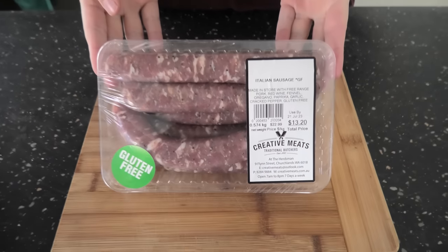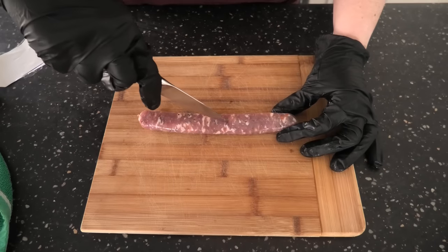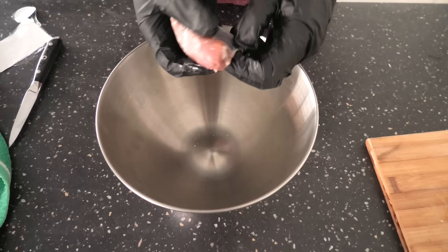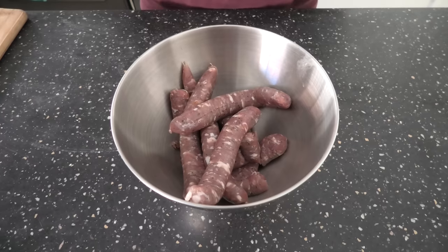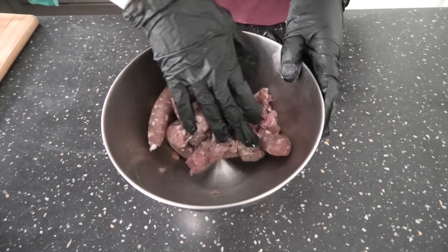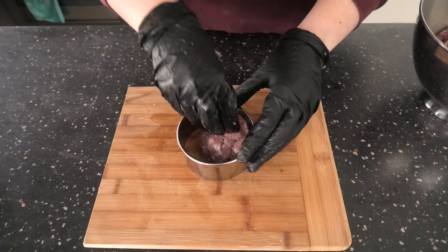While that's resting, we're going to form our sausage patties. I had these sausages laying around, so I thought I might as well use them. You're more than welcome to mince your own meat. Once you've got your mince together, we're just going to form these into sausage patty shapes.